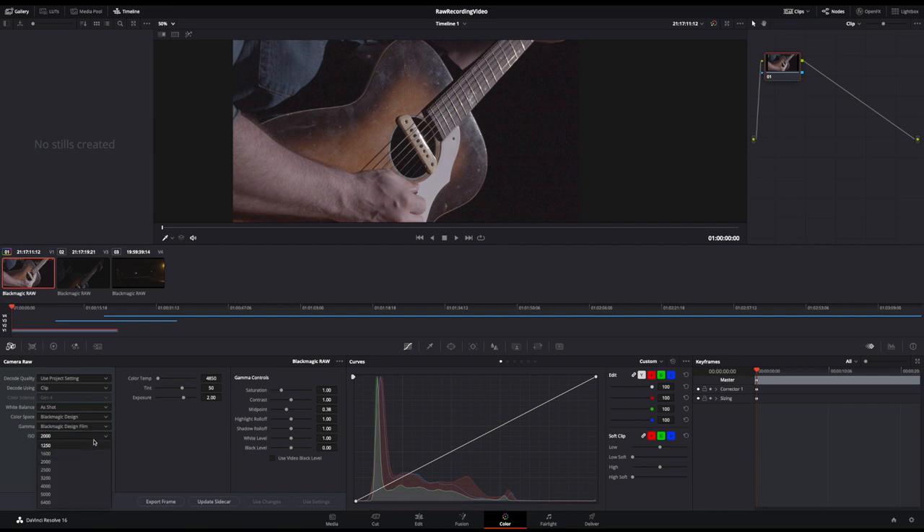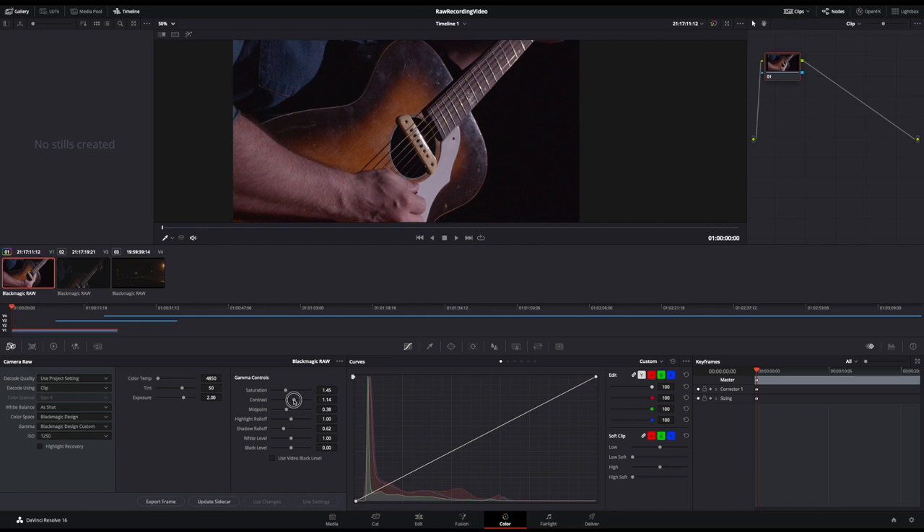Some of the in-between values are going to be way noisier than others, but I've found that dropping to 1250 — the bottom of this bank — is usually pretty good, and I can adjust the shadow roll-off to make the blacks even blacker. Adding a little saturation gives some color pop, and a little contrast starts to make this look like an actual clip. It's still not perfectly exposed, but a darker look is kind of what we're going for here anyway.